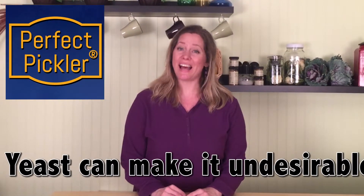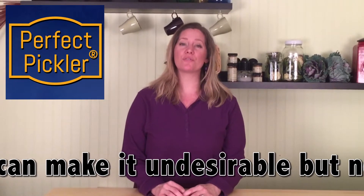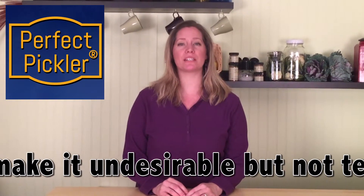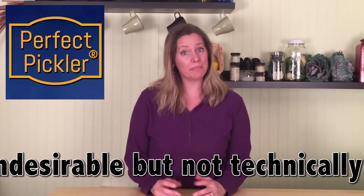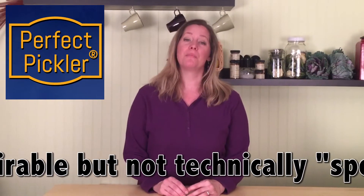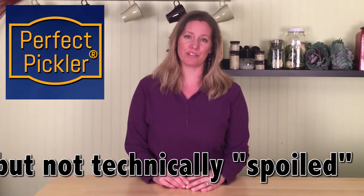Fermented veggies actually can never spoil. They just get soft over time because the good beneficial bacteria continue to break down the cell walls within the plants, which actually makes them more digestible. But please do store your finished ferments in the refrigerator.